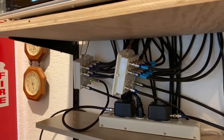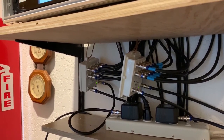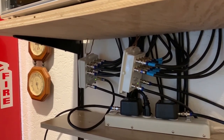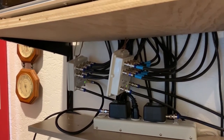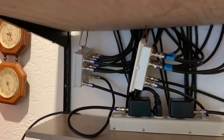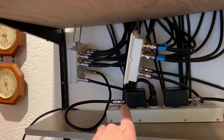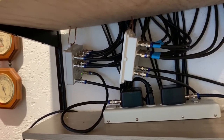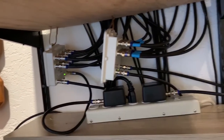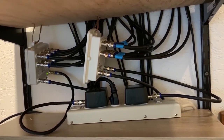Here is the antenna distribution system. Each left antenna output goes to one of the power drop amplifiers, and the right one goes to the right power drop amplifiers. Please note that each box does require 15 volts, and then each one outputs down to one of those log periodic antennas.